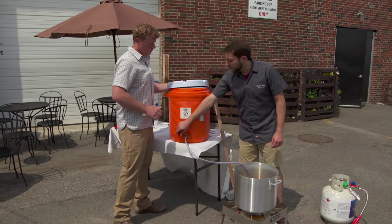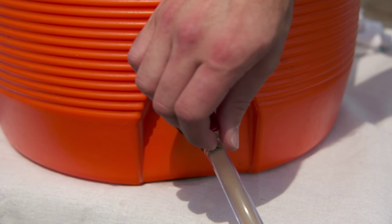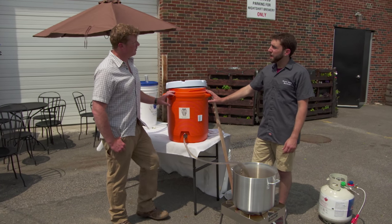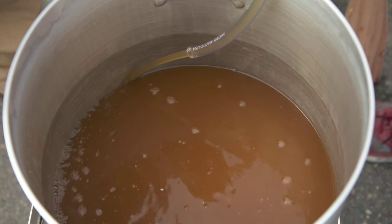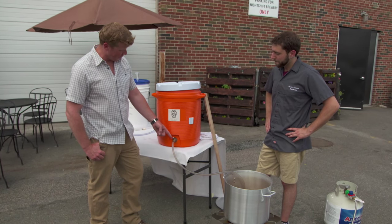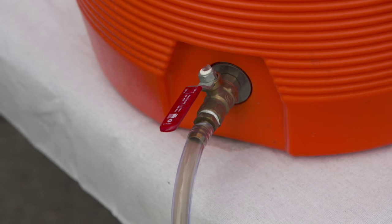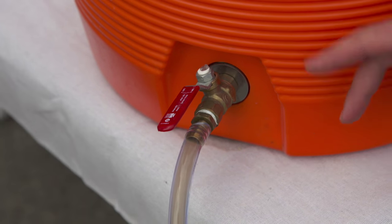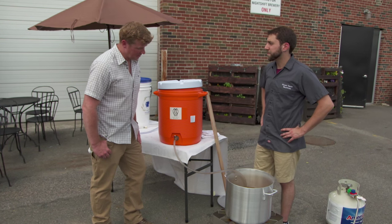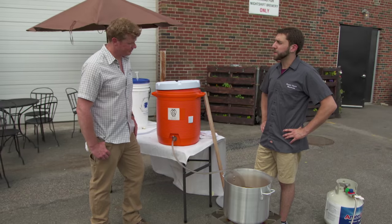Now we can drain our wort from our mash. The wort is just the liquid — the mash or the grains get left behind. We want to keep that all out of the boil kettle. Once we get all the wort in here, we can bring it to a boil and start adding our hops. The coolers at the store don't have a fancy valve like this — we unscrewed the plastic valve and put on a ball valve, pipe fitting, and a little flex tube. Super simple and cheap — anyone could do that.